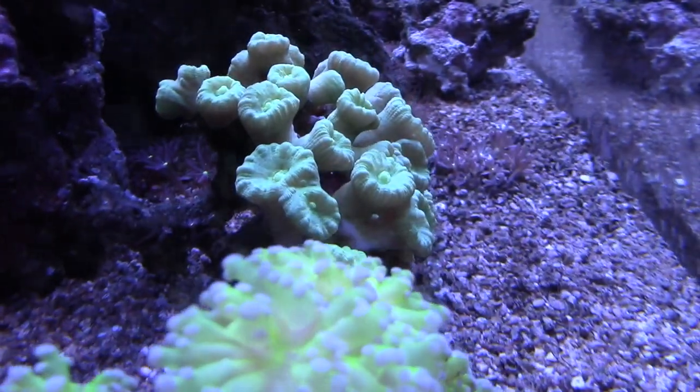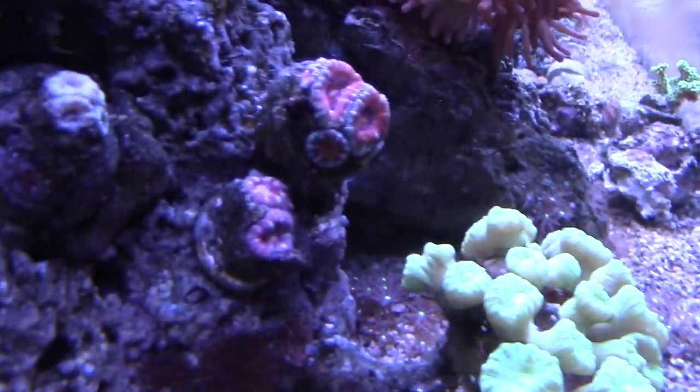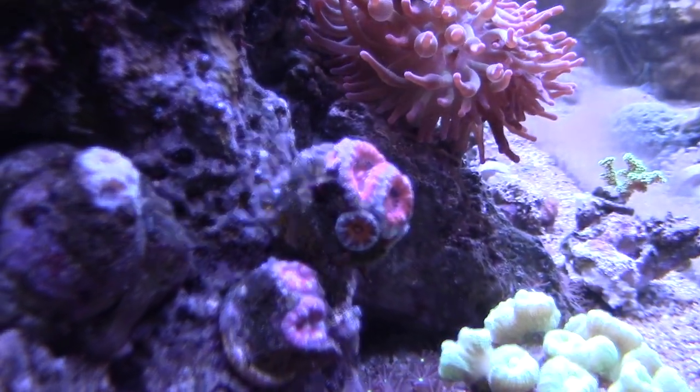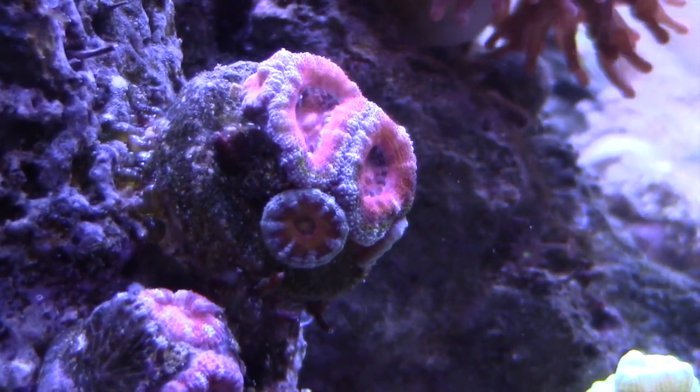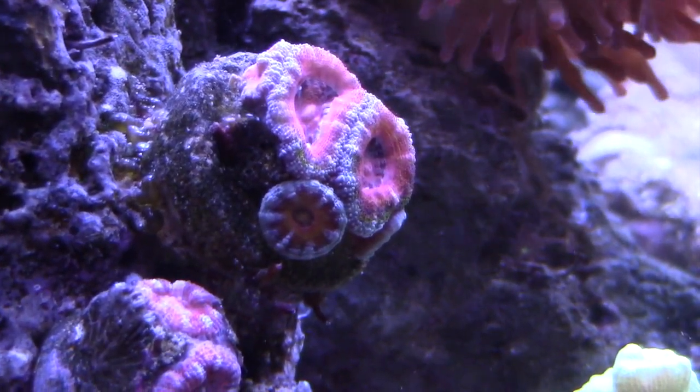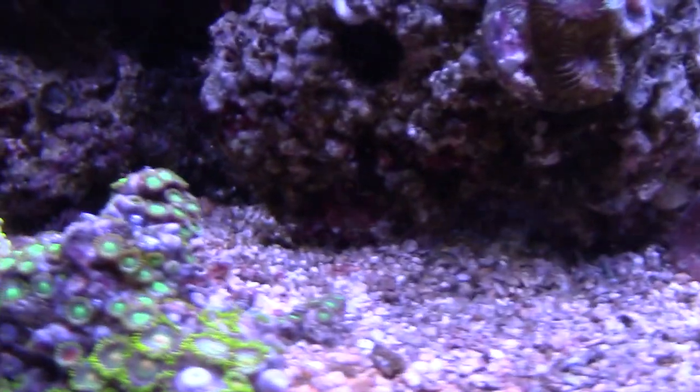I like the frogspawns but in my tank they're not as fluffy and puffy as they were in Kevin's tank — this same frogspawn looked huge over there. This is my Acan right here — the Ultra. It's not really looking a whole lot of Ultra; it lost a lot of the awesome colors it had when I first got it, so hopefully those come back.